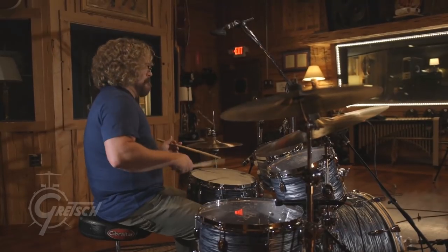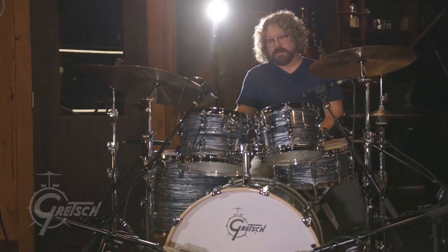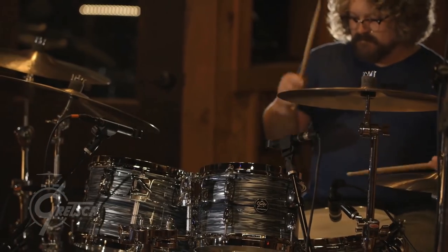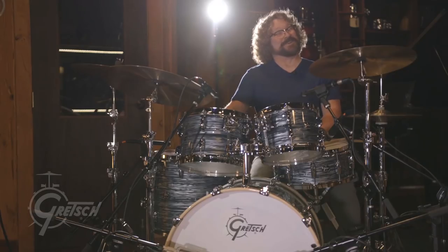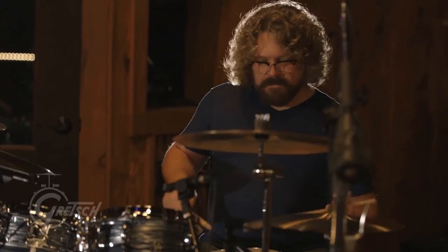Gretsch has always been around in Nashville, and it's really good to see Gretsch have a more pronounced visual presence as well, so the guys are touring with them. These things are great for touring. I've put mine through rigorous testing on the road and they keep coming back for more. I've yet to have any major problems out of Gretsch drums touring.